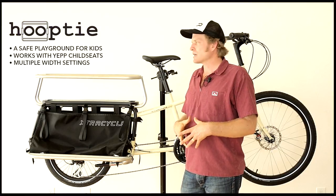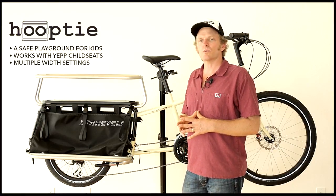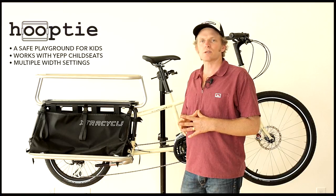That's the fundamentals of it. There are a lot of features that we could go into, but it's truly a wonderful product — excellent for kids and for cargo.